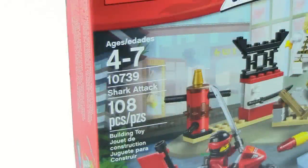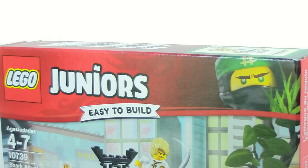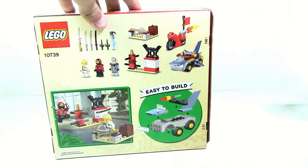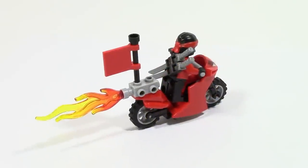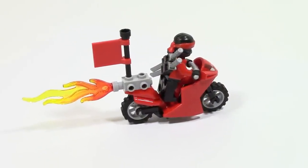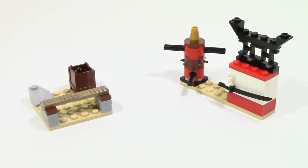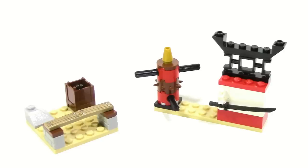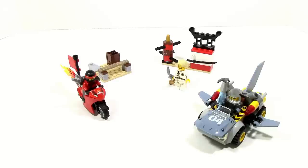The 10739 Shark Attack is the only Lego Ninjago Movie set from the Juniors line. It has 108 pieces and features Kai on a motorcycle, a shark vehicle, and a couple of training builds. The set is divided into four different sections, so let's start off with the main build.